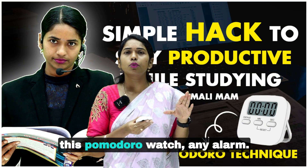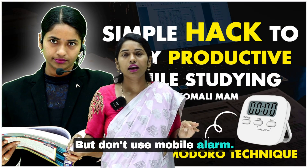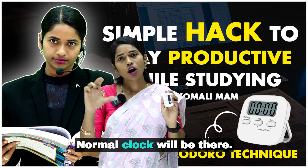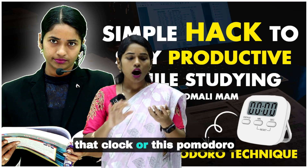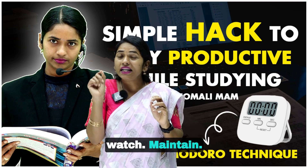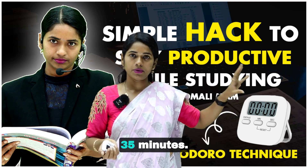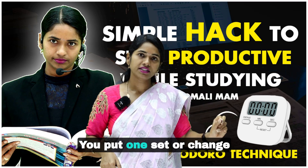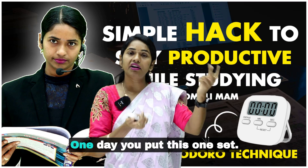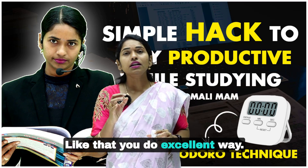If you don't want to purchase this Pomodoro watch, any alarm will work too, but don't use a mobile alarm — use a normal clock. You can set the alarm on that clock. Maintain two sets for chemistry — 35 minutes, 35 minutes — then two sets for physics or biology, or one set per subject. You can change it: one day two sets for one subject, other days for other subjects. That way you study in an excellent way without any distractions.